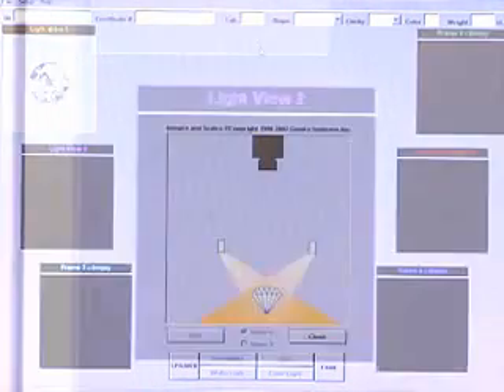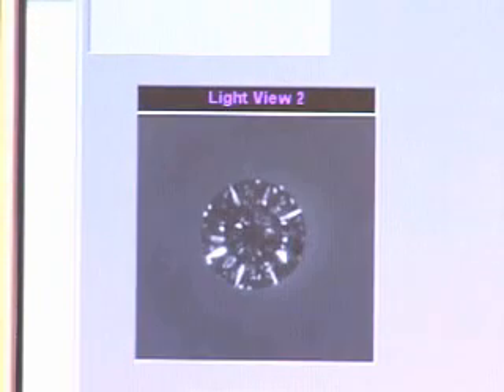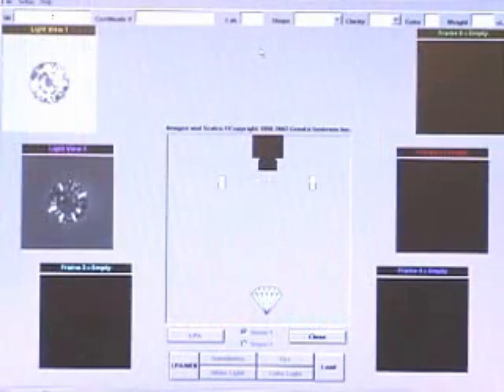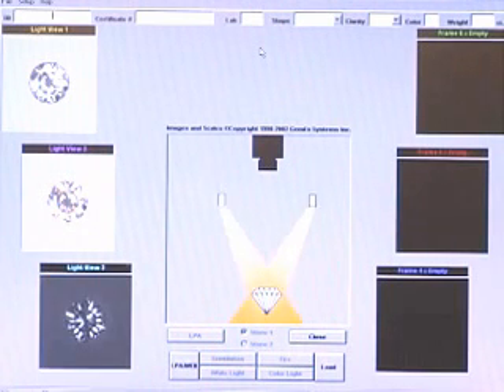Before a scan is approved and a GemEx report is issued, GemEx carefully analyzes the results and inspects each for issues that may make the results inaccurate. This enhances the reliability of the results and prevents abuse and misuse of this technology.